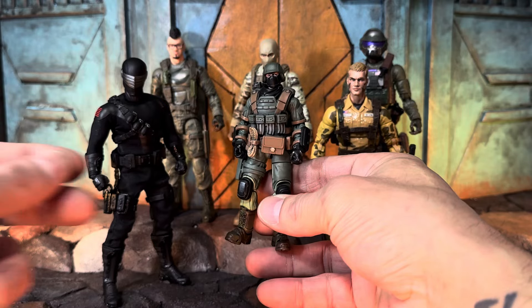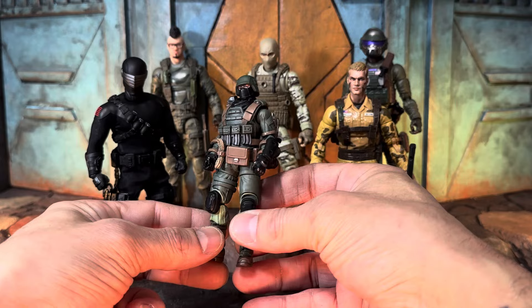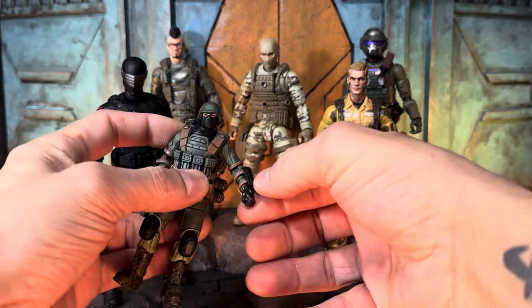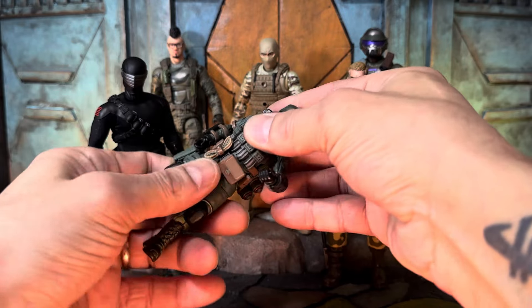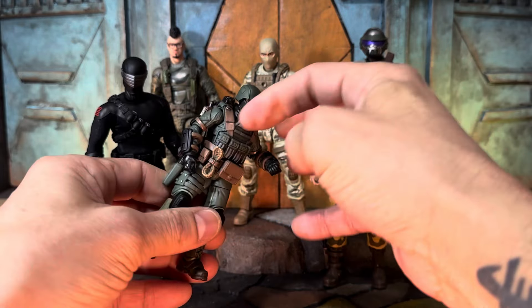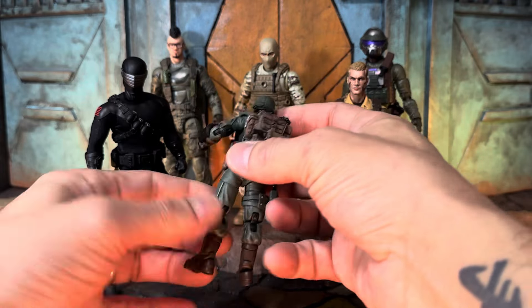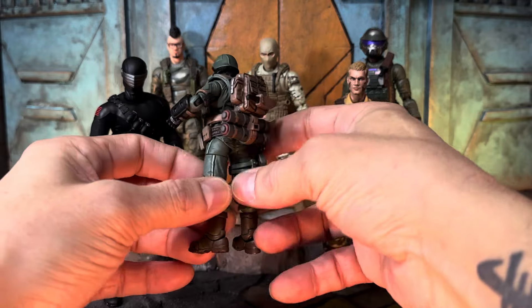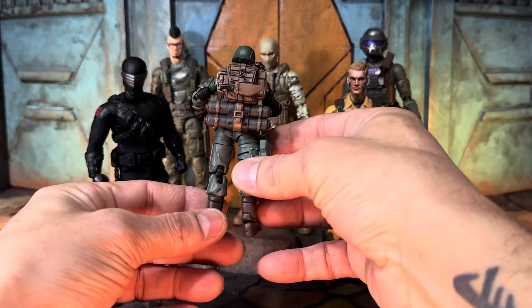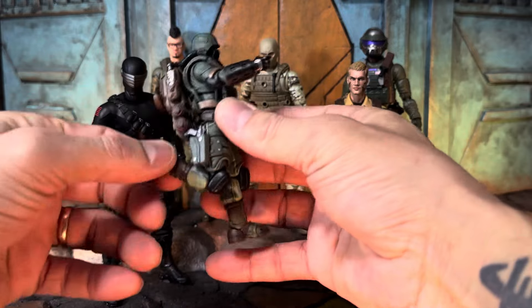A Joy Toy Infinity Soldier — this is a four-inch action figure, hyper articulated, with articulation in the wrist. At the waist you can take off all of these armor elements, his vest, his backpack has a removable knife. This is an absolutely gorgeous looking soldier — check out his boots. He is super hyper articulated.